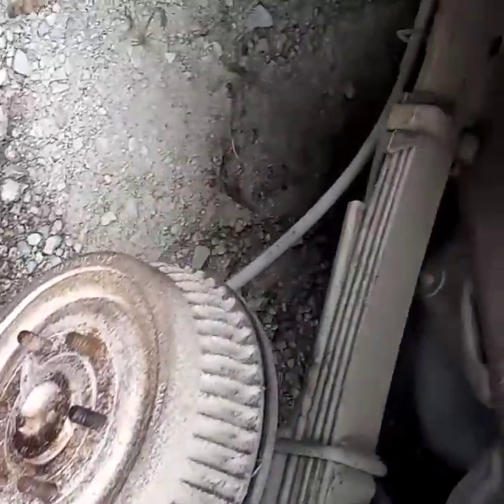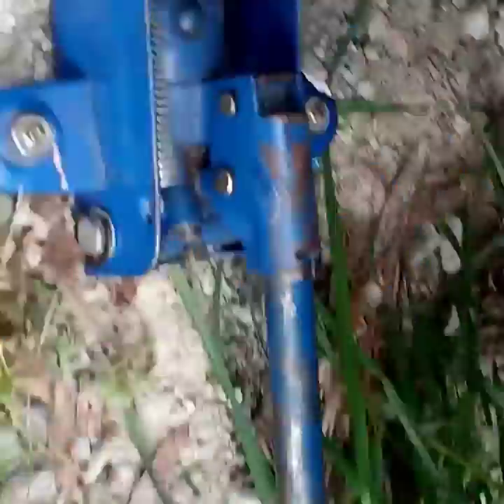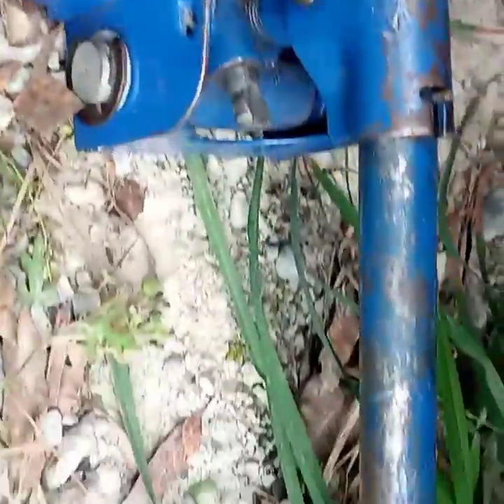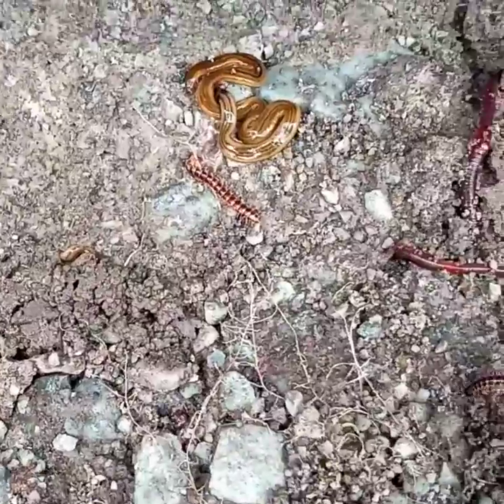Yo, it worked! Tire number one is off. This little jack did his job for us to get the big one out of there, so sometimes you've got to use what you got to get what you need. But look at all this nasty stuff that was on this tire since it was sitting out. Look at all those ants and worms and stuff. There's snails. This was on that tire when I took it off.